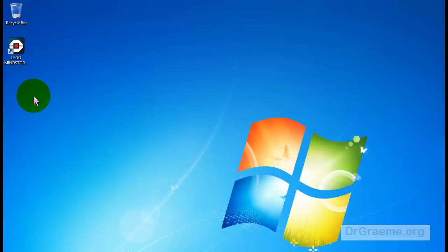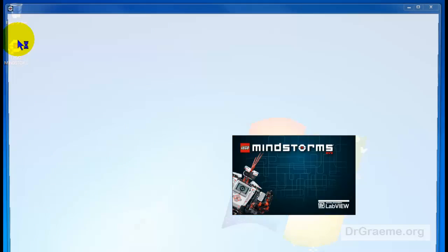Since this is a challenge and not a tutorial, we won't give you an exact solution, but we can give you a couple of hints. Let's start up LEGO Mindstorms.